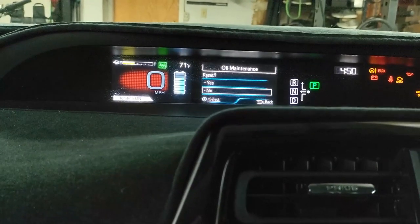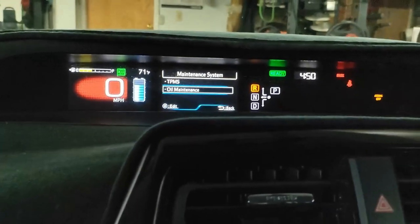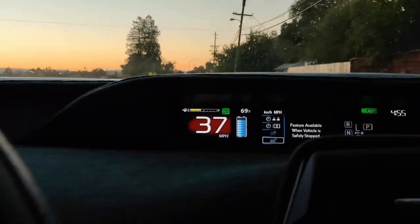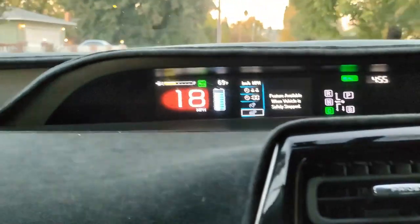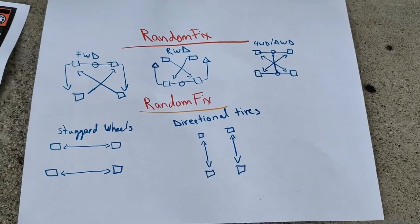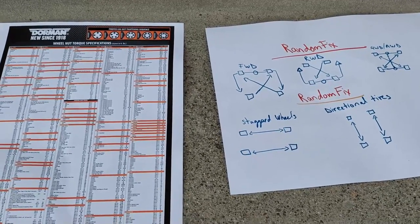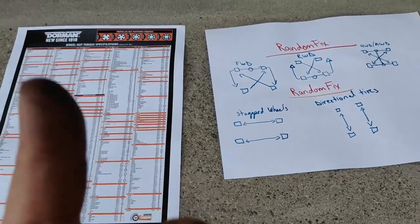Let's reset the oil maintenance indicator as well — reset is done. Take it for a quick drive: the vehicle is driving great and I no longer hear that tick tick tick noise. The brakes are nice and strong. If you want to download the Random Fix tire rotation guide and the torque guide, they're both free at randomfixworld.com. There's also a car buying guide and other useful stuff there. If you're enjoying the video, give it a thumbs up — it's great to be able to save yourself some money.